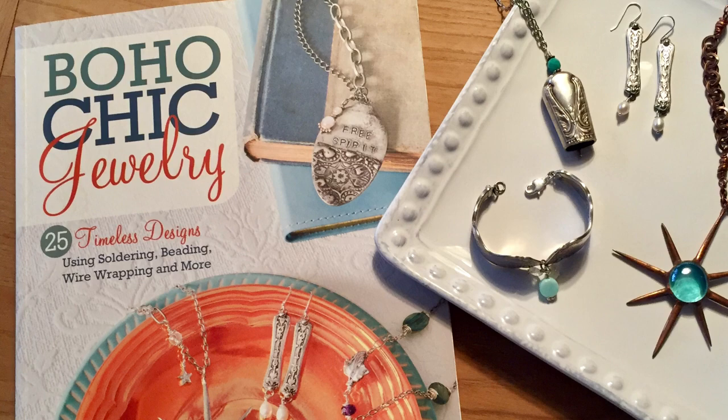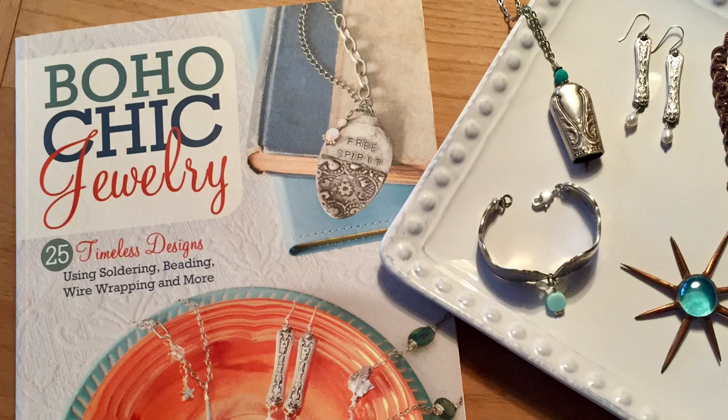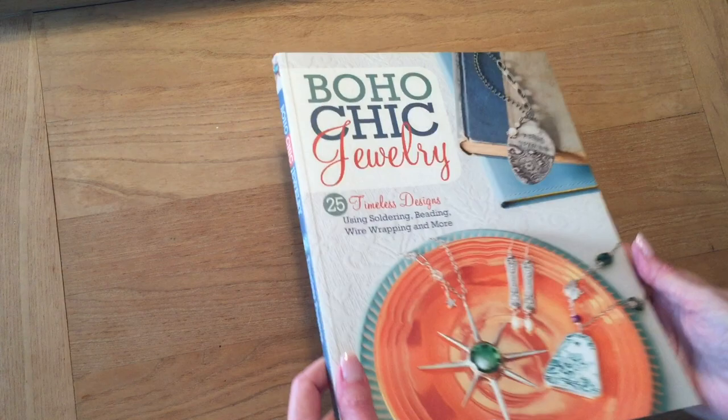Upcycle jewelry is the best. What makes it even better? Using items that have personal or sentimental meaning to you. Hey friends, welcome back. I'm Laura Beth Love. I'm an artist and designer and the author of Boho Chic Jewelry, 25 timeless designs using soldering, beading, wire wrapping, and more. And today I'm going to be sharing with you a selection of projects from Boho Chic Jewelry and I'll talk a little bit about upcycle jewelry.